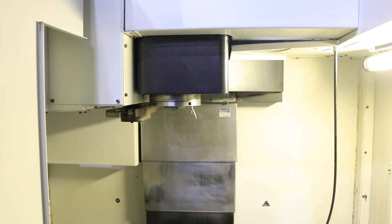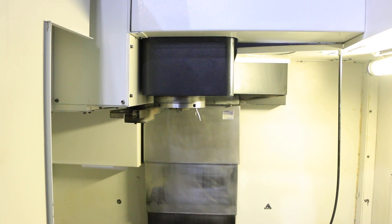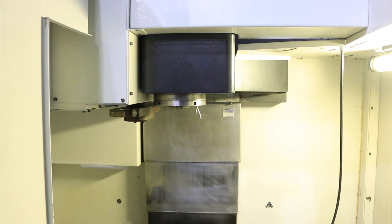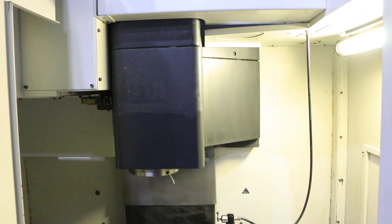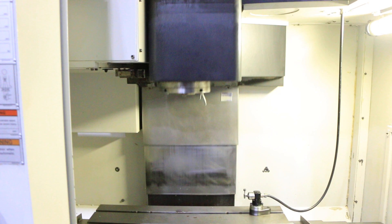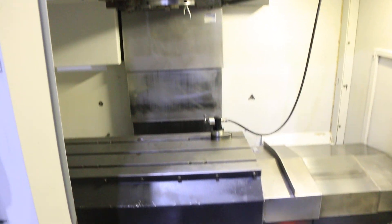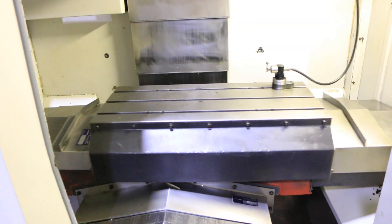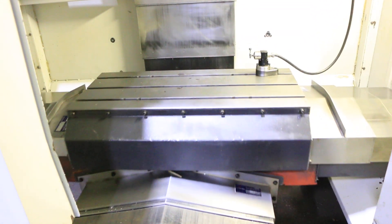That's your tool change. That's your Y, your Z. Your X. And your Y.